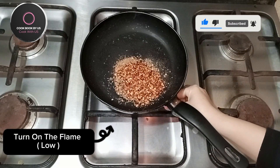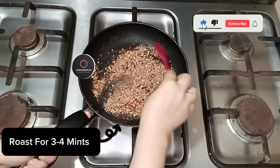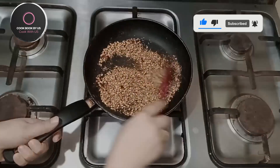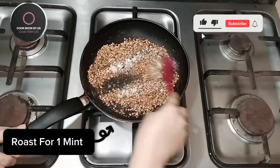Turn on the low flame. Roast for 3 to 4 minutes. Salt, 3/4 teaspoon. Roast for 1 minute.